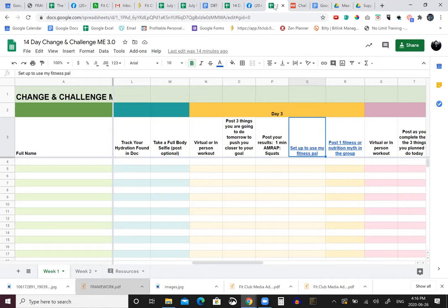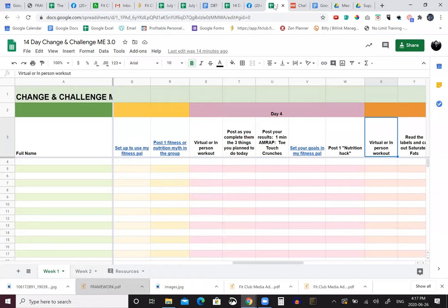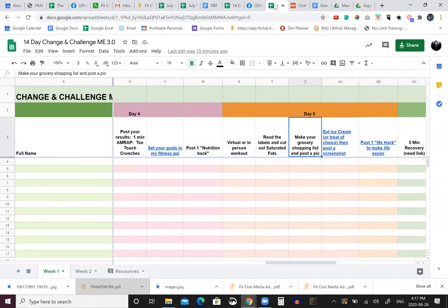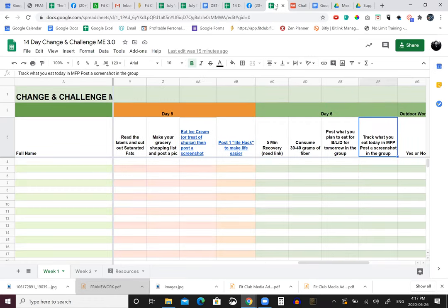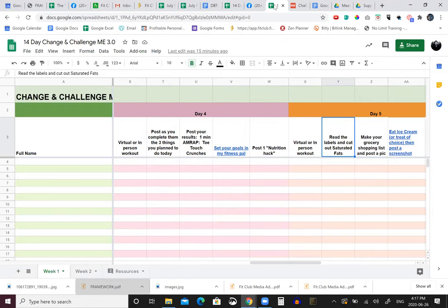We've got AMRAP push-ups, AMRAP squats. There's a video where we show you how to download MyFitnessPal - you just confirm if you did it or not. There's also a link to post one fitness or nutrition myth to open up your mind and get over some of these myths that exist in the world. Hugo liked the overall foundation being built here. He suggested adding a new food challenge - trying one new food you didn't eat the previous three weeks to expand your food vocabulary. Make a grocery list reflecting what you ate this time that you didn't last time.